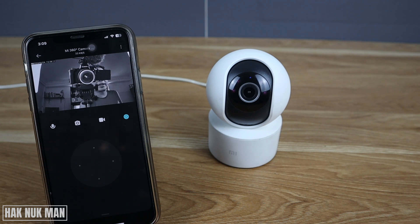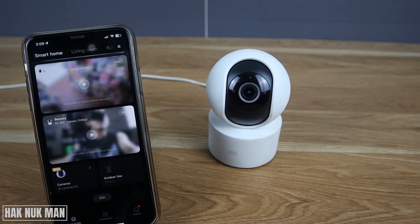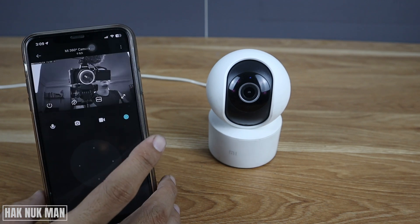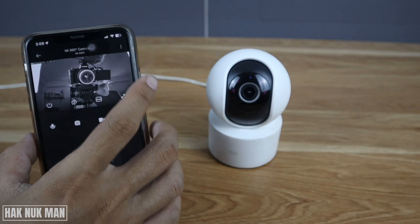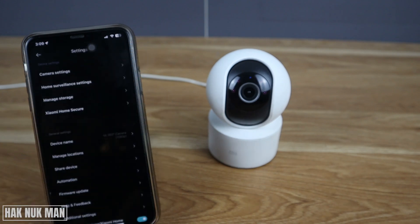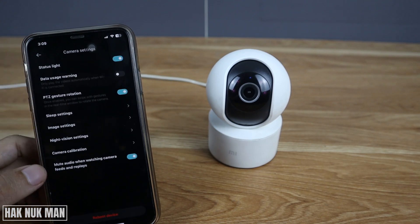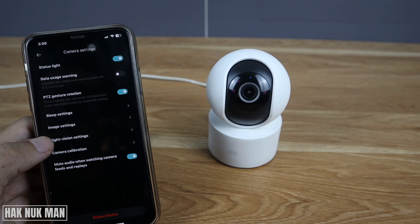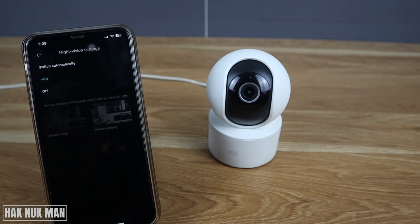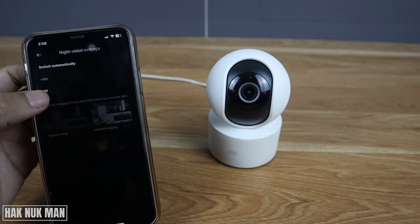After you open the app — the Mi Home app — open the camera, then press the three dots on the top right of your camera, select 'Camera Setting', and you will see the Night Version setting. Let's check if it is set to 'Switch Automatically' — try turning it off once.